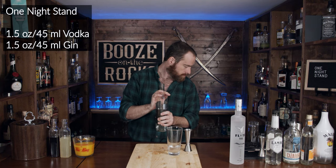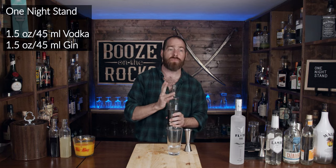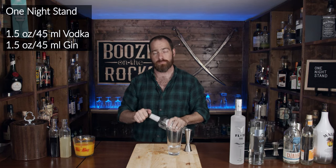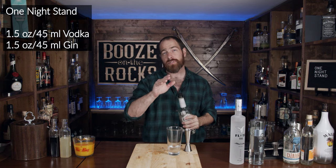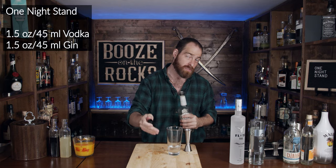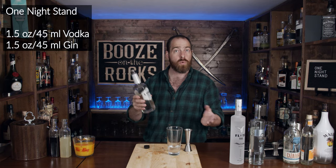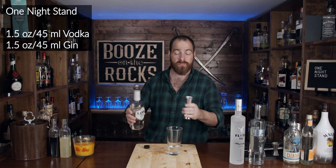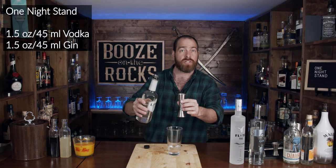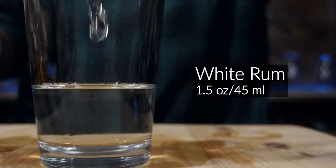Grab your favorite white rum. You could use any different type of rum that you want; however, if you're looking to have a specific color for your drink, you want to stick with a white rum so it won't affect anything. We're using Lamb's Rum, and we're using an ounce and a half, which works out to 45 milliliters.